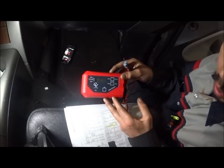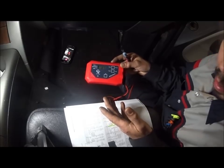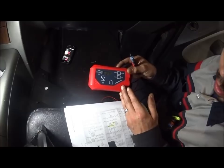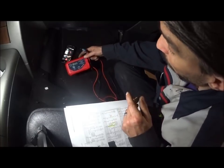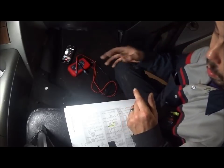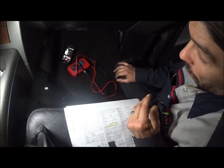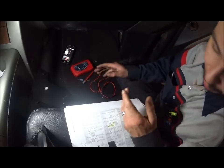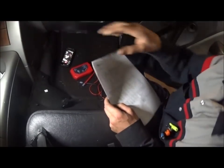Buy an Amp Hound — this thing is about a hundred bucks and it is incredibly good. I've heard nothing bad about this from anybody who's out here diagnosing. It's a great thing to have in your box. You can do this with a meter too — a Fluke or whatever — but I like the Amp Hound because it's a dedicated tool. I prefer dedicated tools for certain jobs.